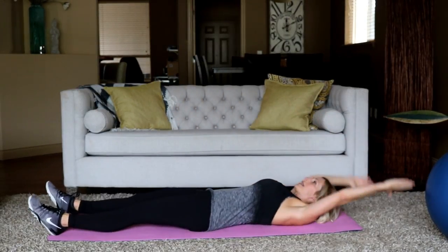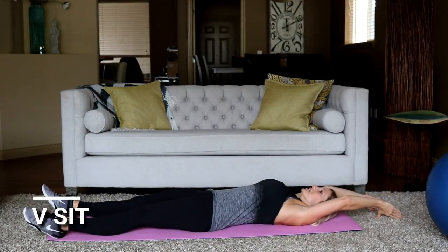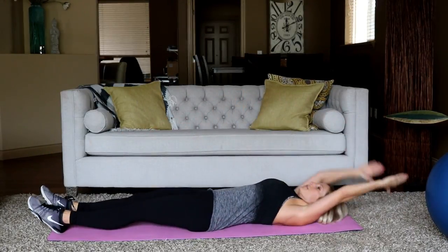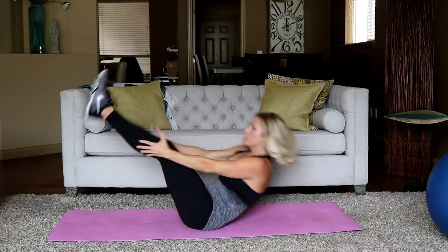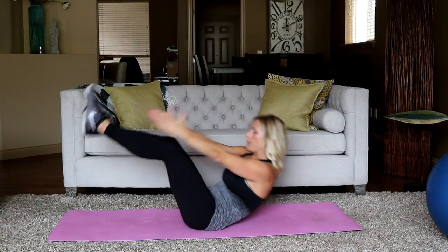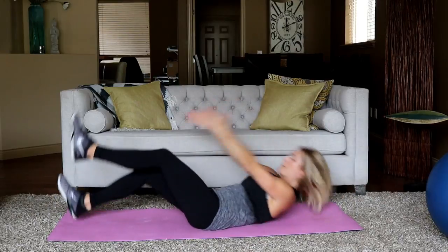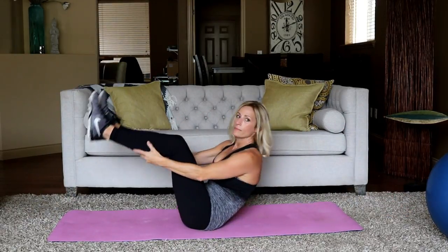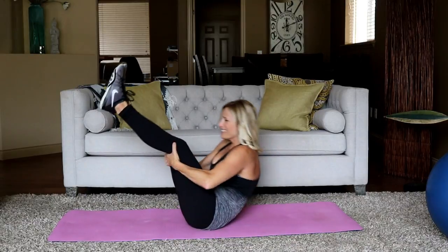Full V-sits. You're on your back — upper body comes up, legs come up to touch. To modify, come right here in that crunch. Ready, and let's go — up. I like to lift my upper body up first and follow up with the legs. Sprinter's sit-up is coming up next — one of my favorites. You're halfway. Eight seconds. One more.